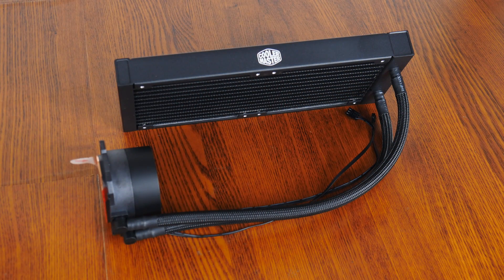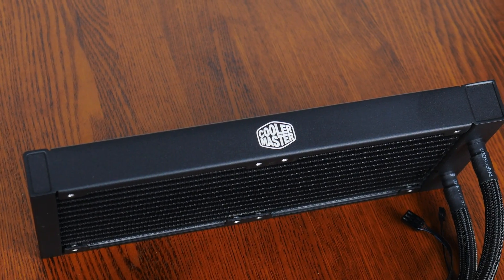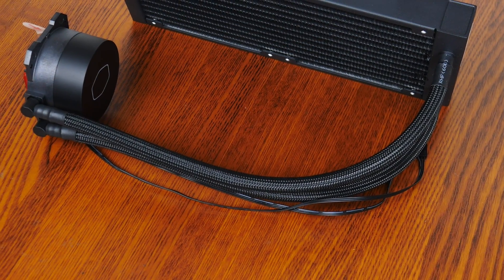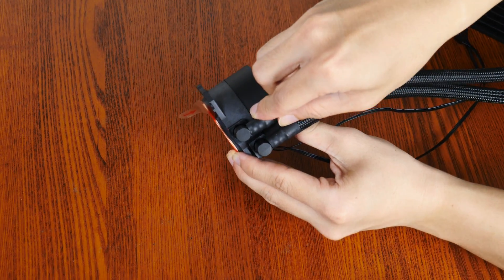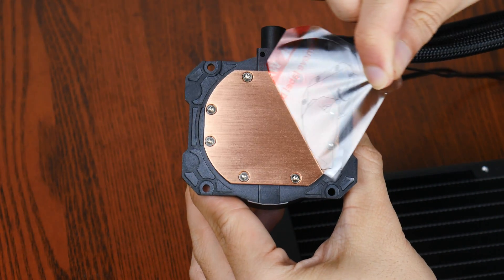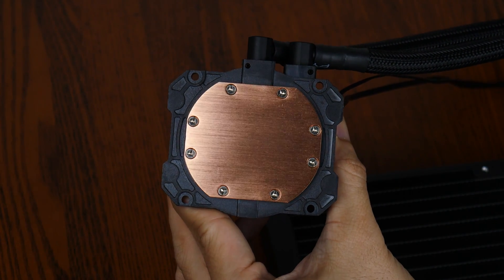On to the radiator and pump of the ML240L V2 ARGB. The radiator is a 240mm aluminium unit with a textured finish that imparts a premium look and feel. The tubes connect to the pump via two adjustable fittings for installation flexibility. The pump itself has a plastic housing with an illuminated Cooler Master logo, and its underside features a copper thermal transfer plate with no pre-applied thermal paste — no issue, as Cooler Master includes a tube of thermal paste with the cooler.